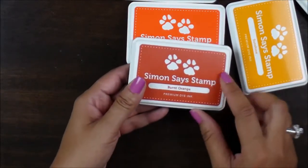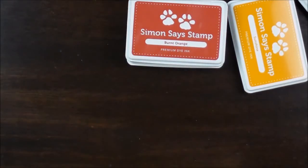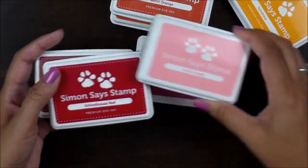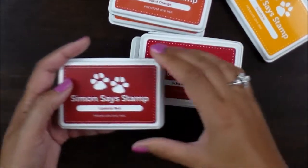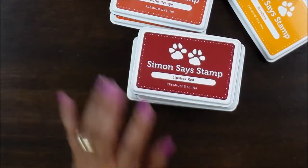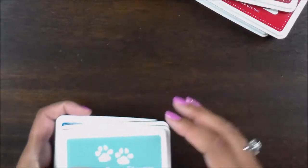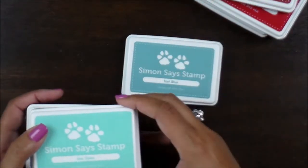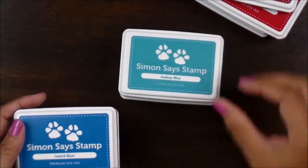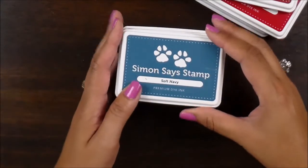I got the burnt orange, the dark pink, the cotton candy, the schoolhouse red, and lipstick red — I really love this color, that's a gorgeous red. Then I got the surf blue, the sea glass, the Audrey blue, the island blue — love this color as well — and then I got the soft navy.